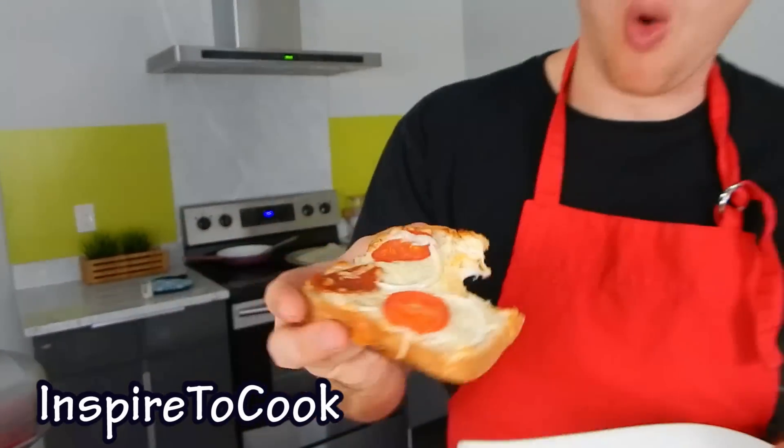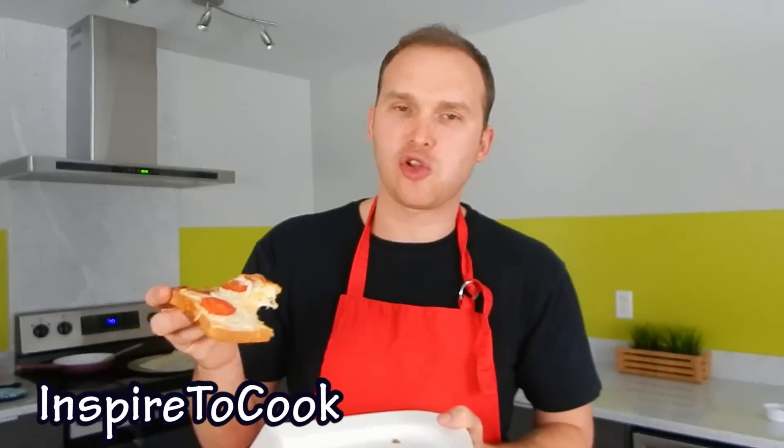Look how delicious it looks! You wanna make sure the cheese is nice and melted like this! Well, I hope you guys enjoyed this video — let me know in the comments below what you think, and I'll see you next time!